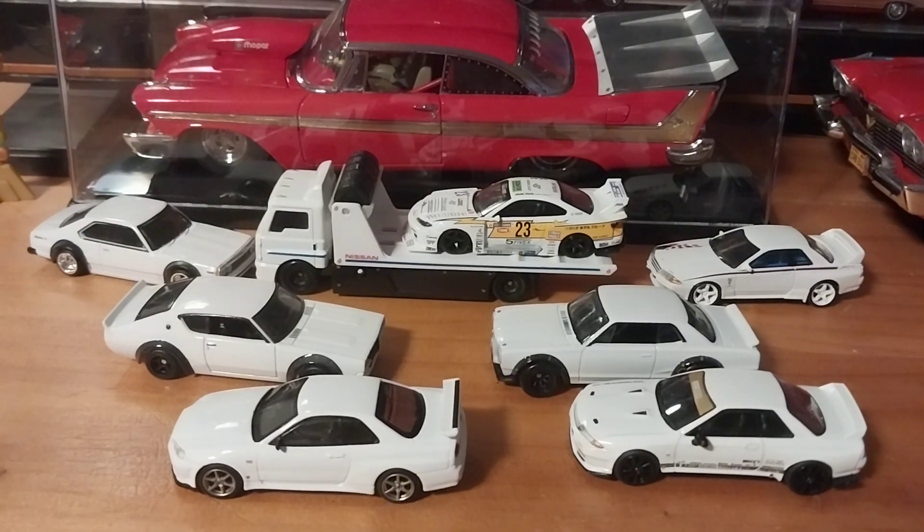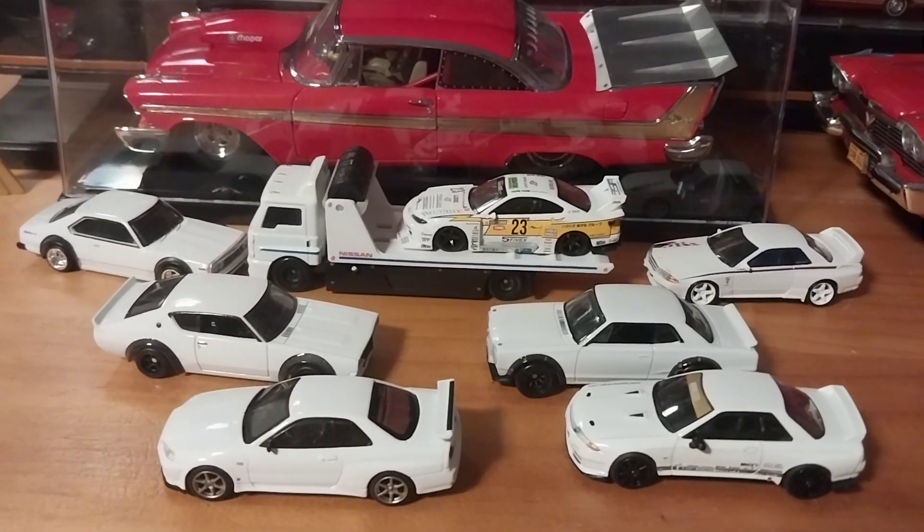Between now and then we're going to do our Mopar Monday video with our M2 Machine '71 Charger RTS in the high impact colors - the Moulin Rouge and the neon yellow. We'll do that on Monday. Have a nice Sunday and a nice Labor Day - I'll be back on Labor Day with our Mopar Monday video. Thanks for watching guys, talk to you tomorrow.